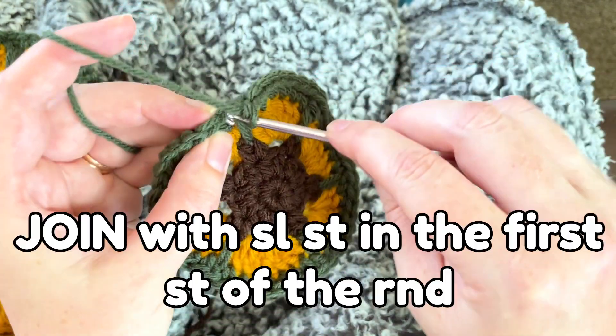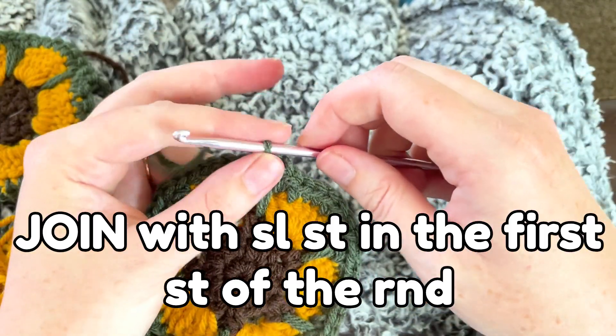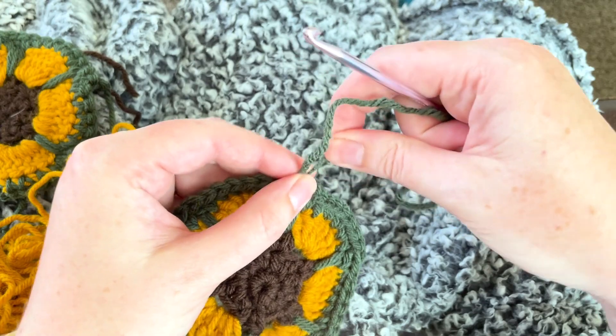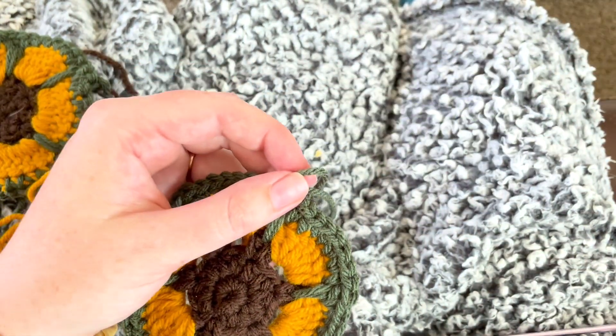I'll do one slip stitch to connect the green and smooth it out, then cut it off. I make this one longer because this is really the only end I have to sew in.